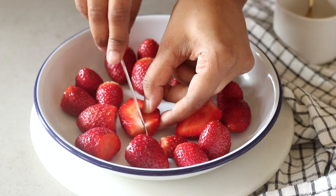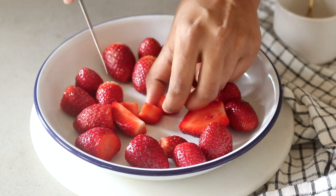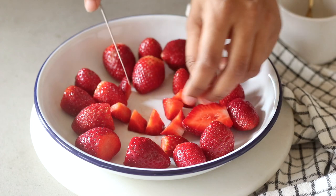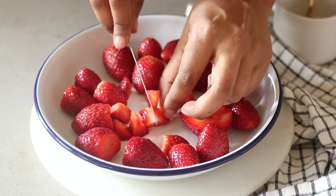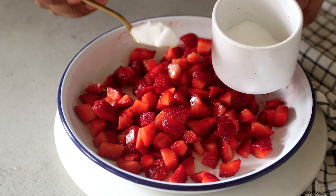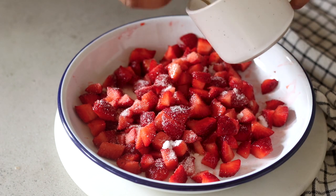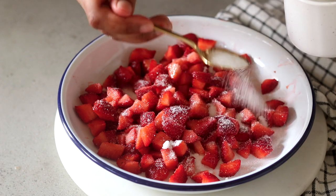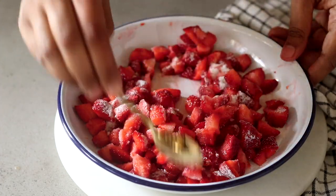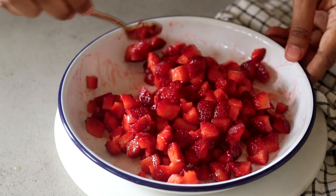The very first thing you want to do is macerate your strawberries — it basically just means marinating the fruit in some sugar. I'm going to roughly chop my strawberries into tiny pieces, then add caster sugar. What this does is the juices from the strawberries release and the sugar also starts to get nice and syrupy. After about an hour in the refrigerator the strawberries release their juices and it becomes beautifully syrupy. Leave this aside.